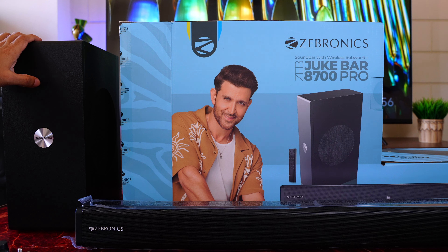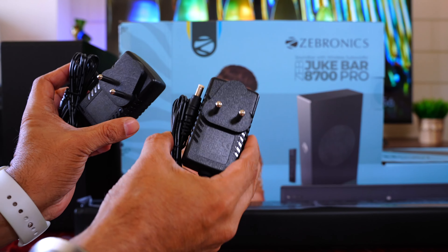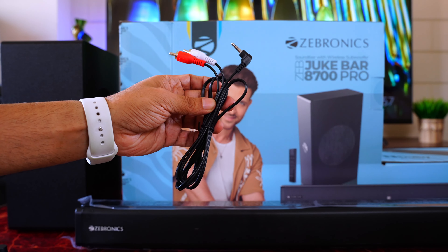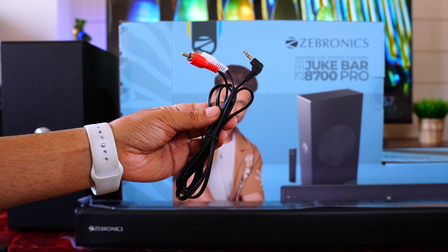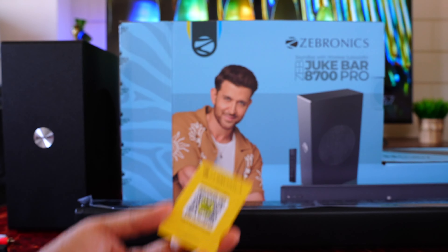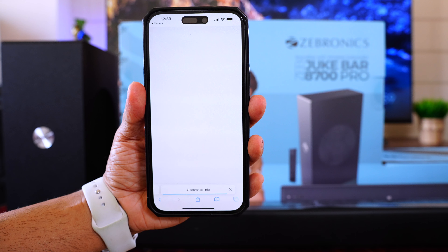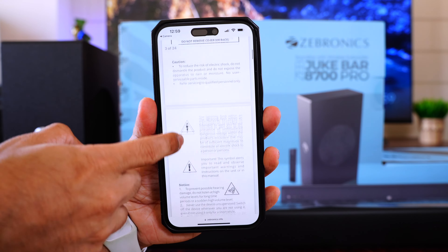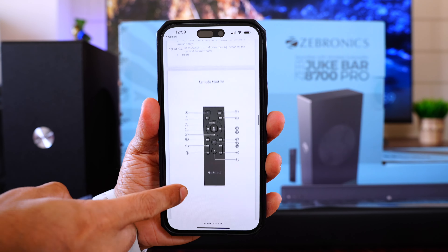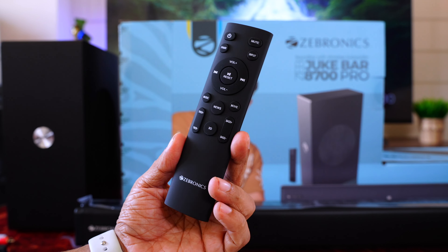Inside the box is the wireless subwoofer, then the soundbar. There are two power adapters — one for the soundbar and one for the subwoofer — and an AV cable for TVs that don't have an HDMI port. Also included are two wall mount brackets, screws for the wall mount, and a card with a QR code you can scan to access the full user manual on your phone — really convenient. Finally, two AAA batteries for the remote and the remote itself.